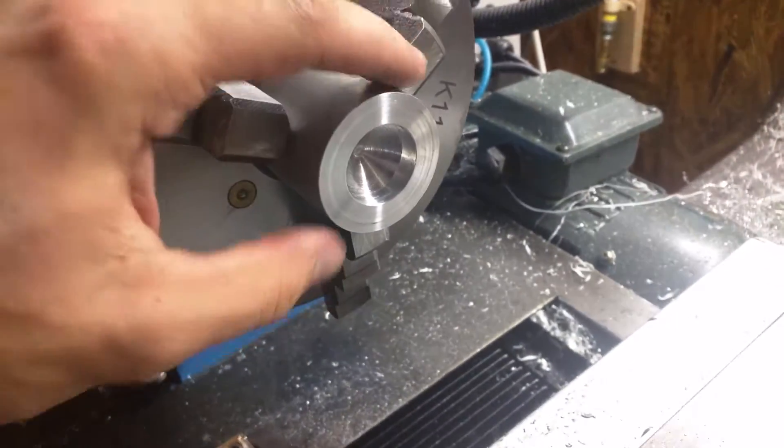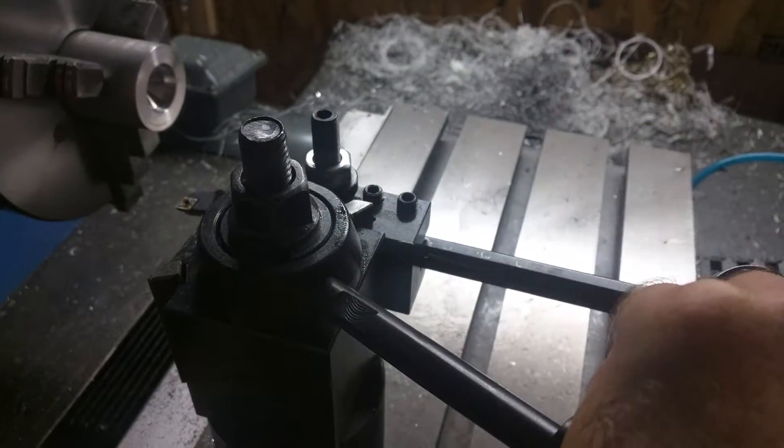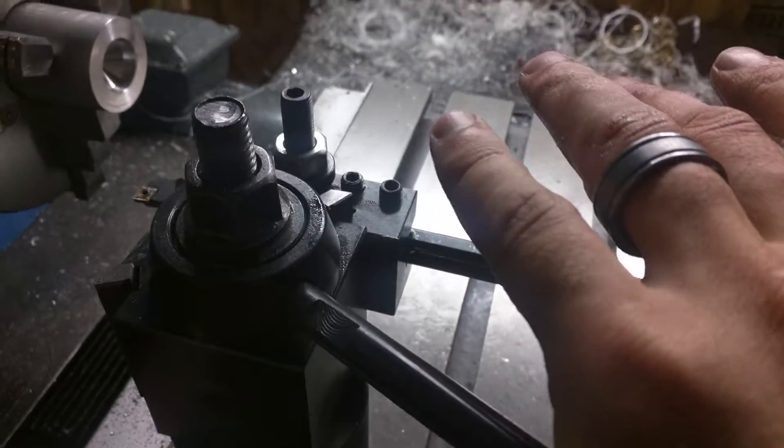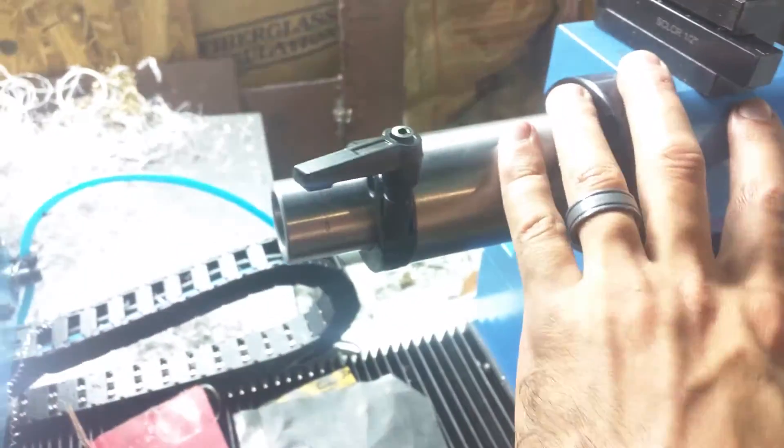Alright, so boring holes. My frustration is I have to move this all the way forward, undo this, bring it all the way to the front, and then start drilling it, and I have to measure because there's no DRO on this tool.